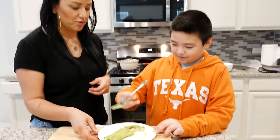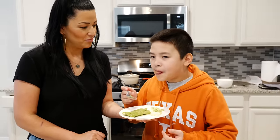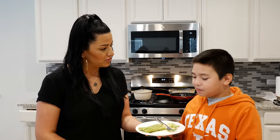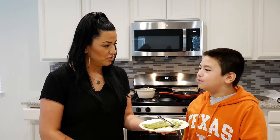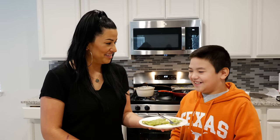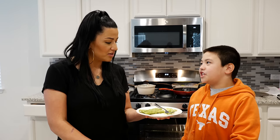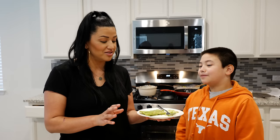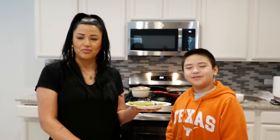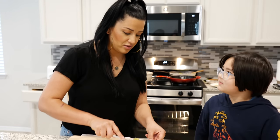We have a little taste tester here. Is it spicy? No, it's not actually spicy at all. Do you like the chicken or the shrimp best? I like the chicken best. There's no shrimp in here — I only did chicken for you! The sauce is the favorite part. You're like your mother — this is one of my favorite sauces, friends. It is divine.